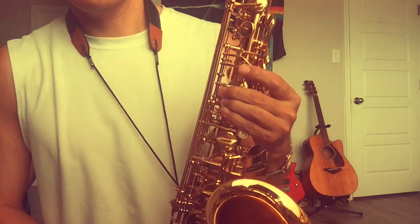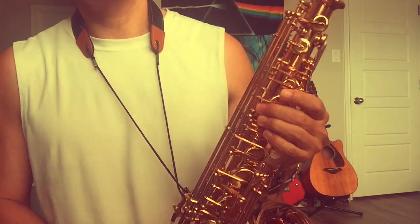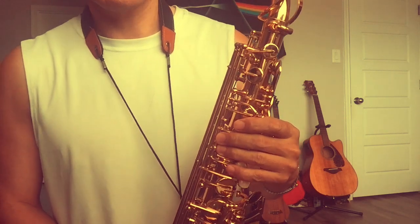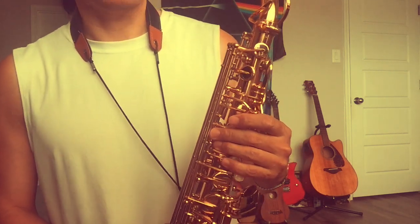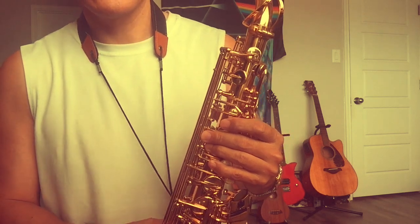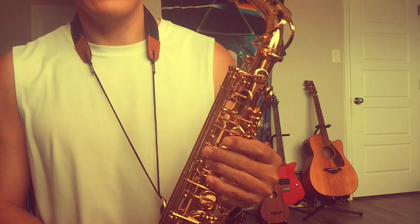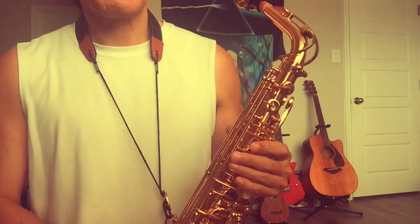Welcome to Cheap Sax Shortcut. Let's talk about spit — or another word, saliva. Recently I got too much spit or saliva into my mouthpiece, and it bothers me.